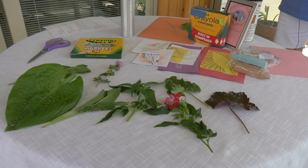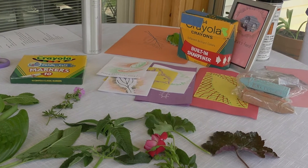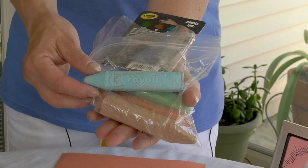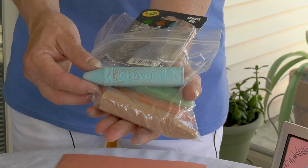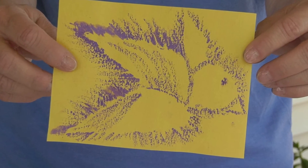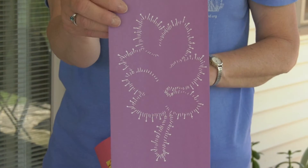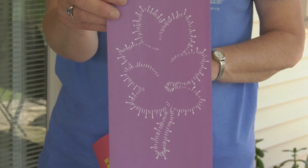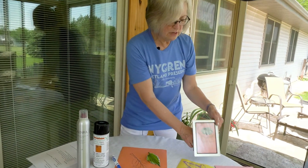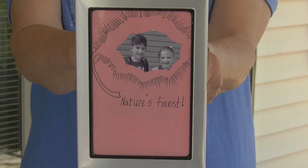And that's all there is to it. Some optional things that you might like to experiment with would be sidewalk chalk that you've dipped in water — it has a very nice effect. You can take your leaf design and turn it into animals. You can use crayons to brighten it up. Colored pencils work also. A lot of variations can be had, and you can even cut out the inside of your leaf to make a frame for a photo.